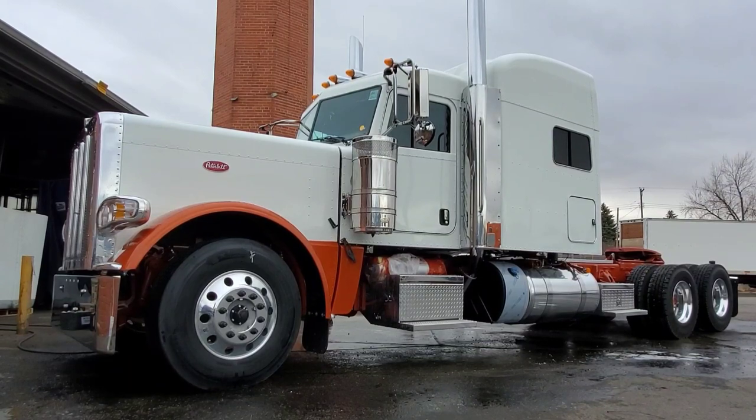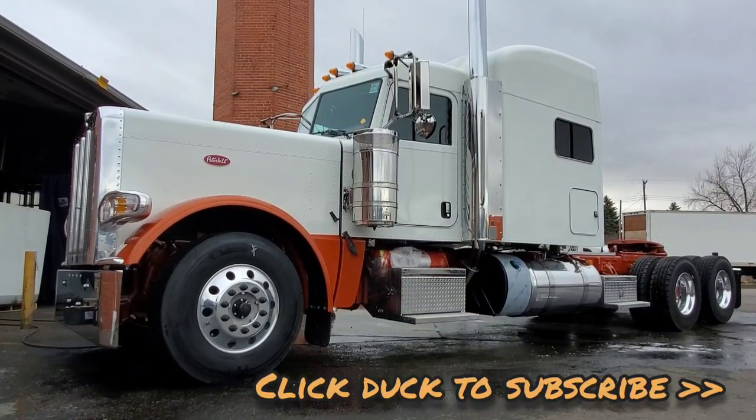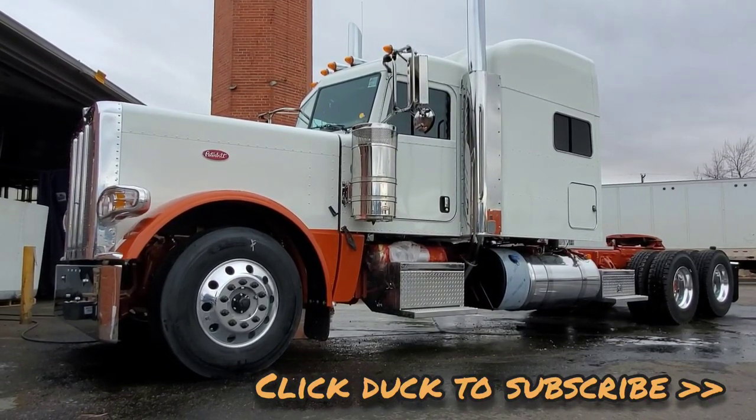Unfortunately today it's a little bit overcast, but I wanted to do a before video on this truck — a really, really nice truck we did for Danny and Rod here with JND Enterprises.